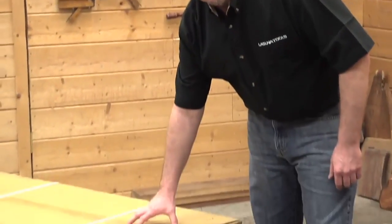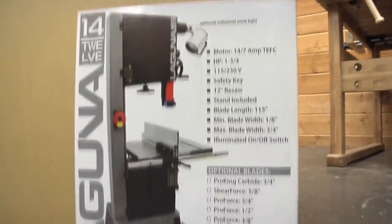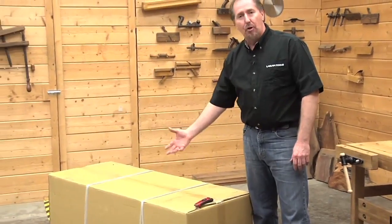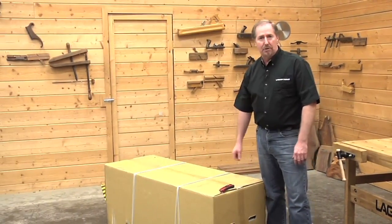If you pick up your Laguna 1412 bandsaw from an authorized Laguna dealership, it'll arrive in a box just like this, and you'll pick it up and take it home like this. If you have it delivered to your house, it'll arrive in the same box but it'll be strapped to a pallet. Simply remove it from the pallet, and then you can open it up and begin setting up your bandsaw. Let's go ahead and open up the 1412 and have a look at how the setup goes.